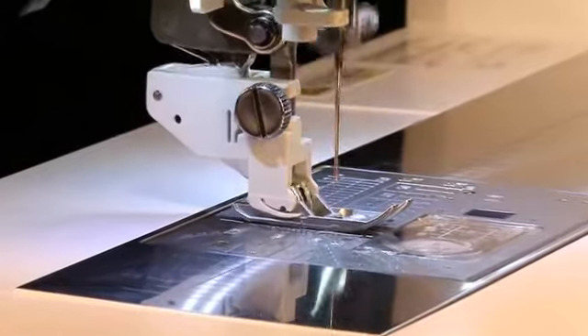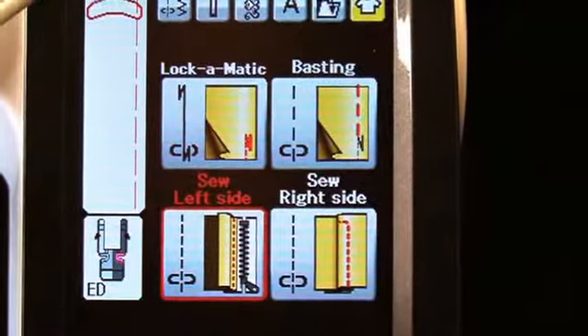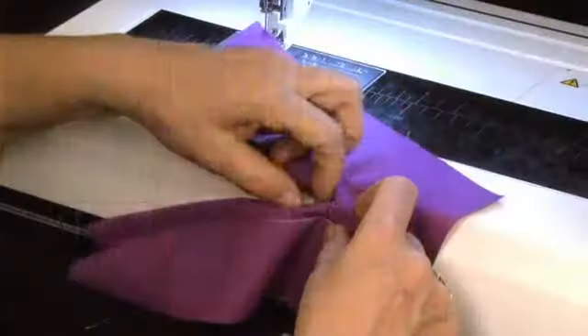The AccuFeed Flex System and the integrated sewing applications in the MemoryCraft 12000 make sewing lapped zippers simple.